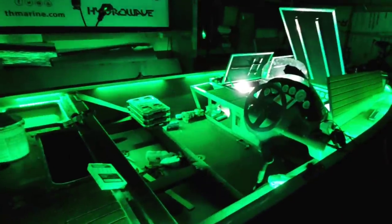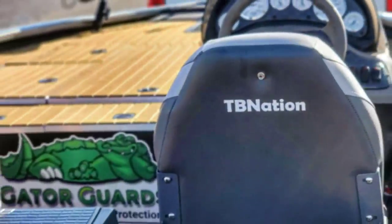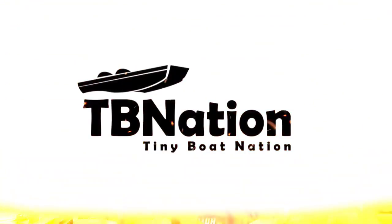Let me know what you guys think. Wait for this series — check us out as we try and transform this Tracker V18, this vintage awesome single-stamped aluminum hull, into something comparable to a Z18 Nitro. Wait for it.